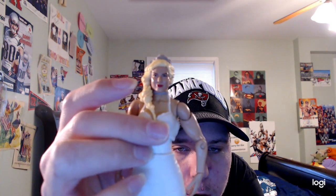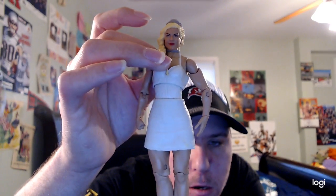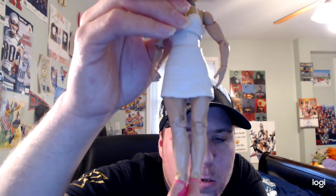She has blonde hair like always, and she also has a crown on her head, which is pretty cool. She also has a necklace around her neck, and she has a white dress too.